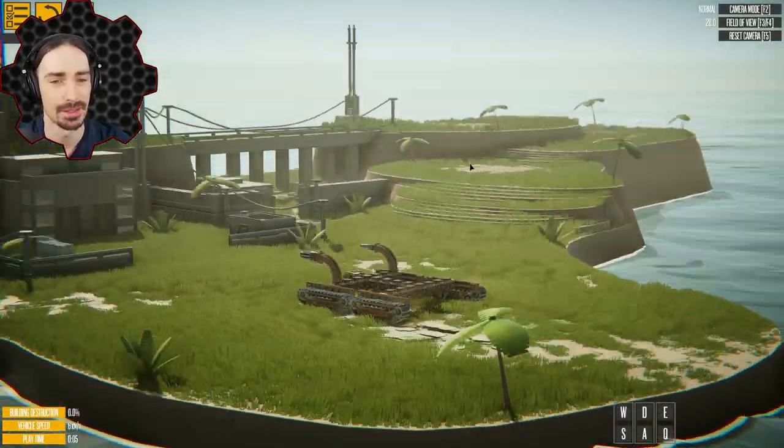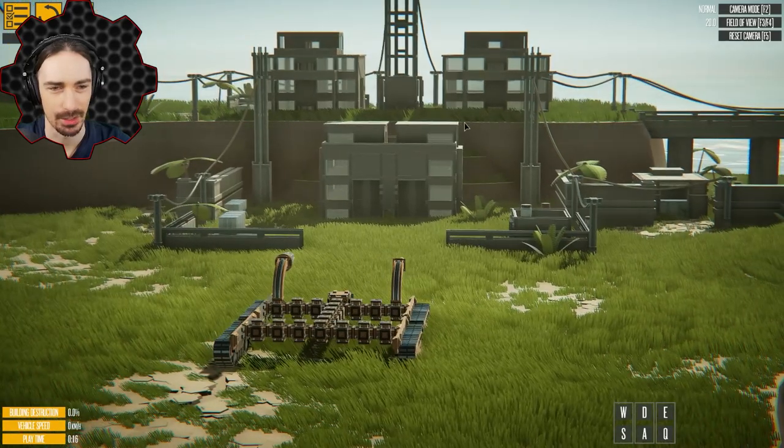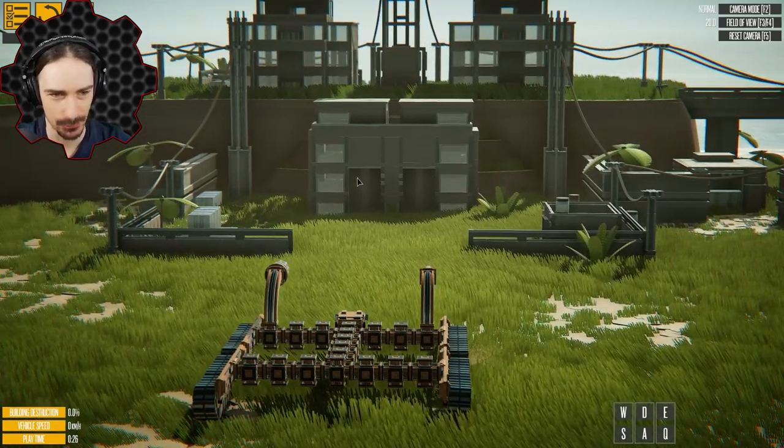By the way, new island as well. I wish the sun was over on this side though — the buildings are all in a shadow. Let's go ahead and use this building right here. I'm gonna use the right side for the regular gun and the left side for the explosive ammo gun so we can see the difference.